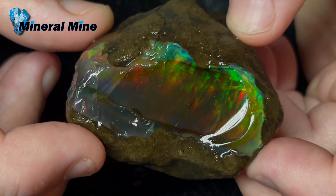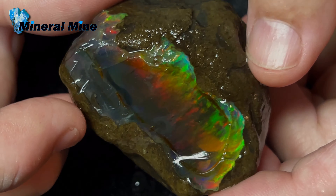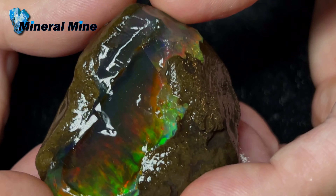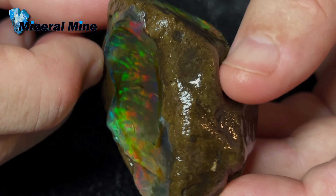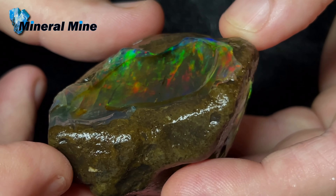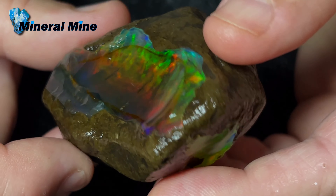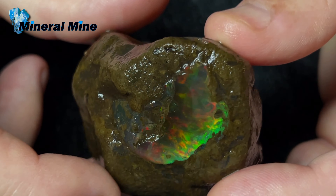Here we are at Mineral Mind — this is a beautiful crystal opal from Ethiopia. Look at that beautiful crystal. We have many, many display specimens like this available on our site. You can see how beautiful it is — look at the colors! This thing is huge, so big — about 350 carats. Look at the reds in that. Beautiful display specimens.